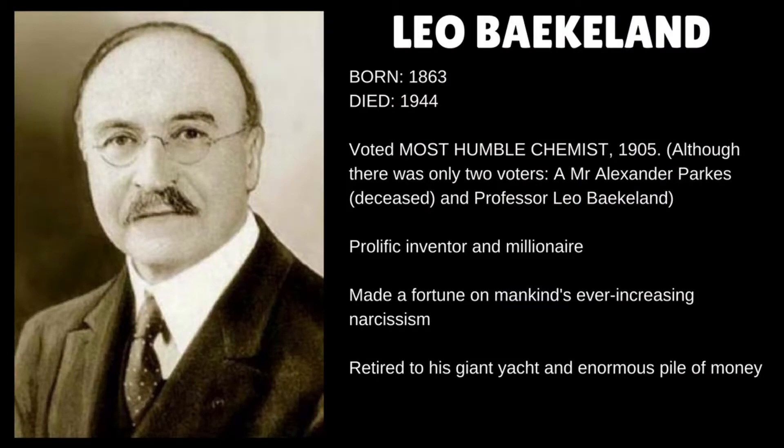This stuff was invented by a guy called Leo Baekeland. Baekeland was born in Ghent in Belgium in 1863. He went on to study chemistry and physics at university and became a chemistry teaching professor at the ripe old age of 24. A few years later he was offered some sort of teaching fellowship research place in New York, and so he and his wife packed up and moved to the US.